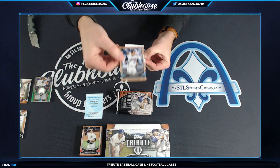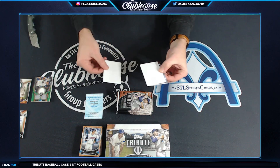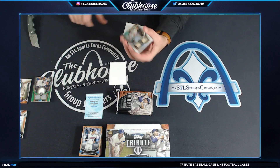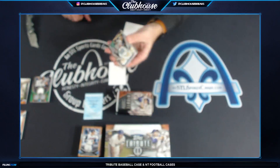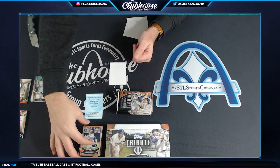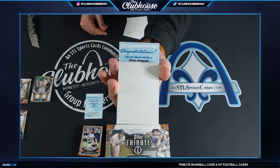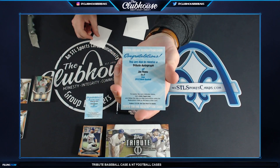Jim Edmonds — kind of a fun one, old school Angels. Another redemption! I'm okay with redemptions — bonus hits. Here we go: Reggie Jackson, 96 of 150, triple relic. Chuck six, treating you right, Reggie. Jacob deGrom base. And the redemption — Tribute autograph, Jim Thome. Everyone's in on that.